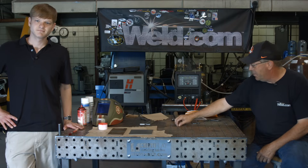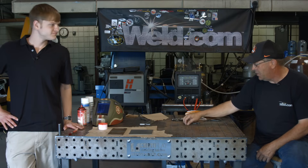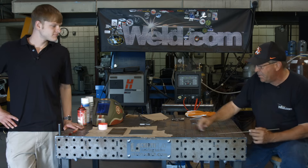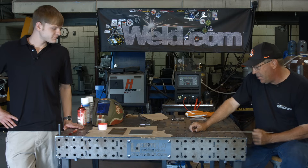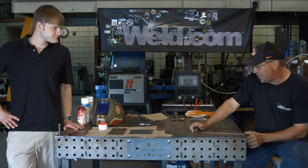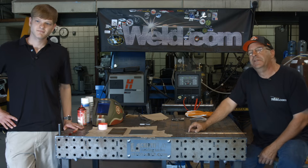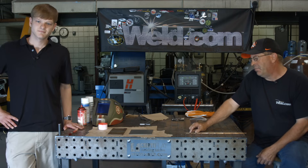Welcome to Weld.com. I have Garrett Vickery with us today — he's our new NDT instructor. I've asked him to come down and demonstrate something for us. We've talked about processes for non-destructive testing, one of them being dye penetrant.